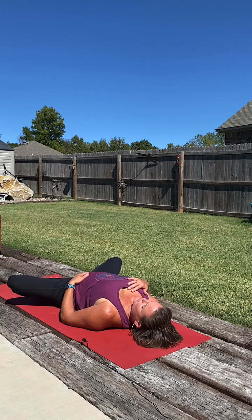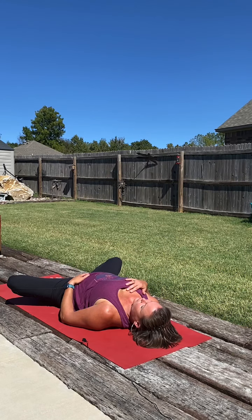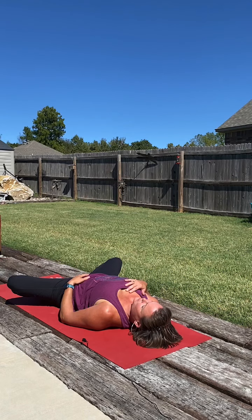Feel the breath fill the chest all the way down to the belly. Then as we exhale, feel the breath leave the belly, floating all the way out through the chest. Imagine it like waves of the ocean just floating up on the sand and back to the ocean. We can stay here as long as we'd like, enjoying this reset button, this pause in our day. And until next time, from my heart to yours, namaste.